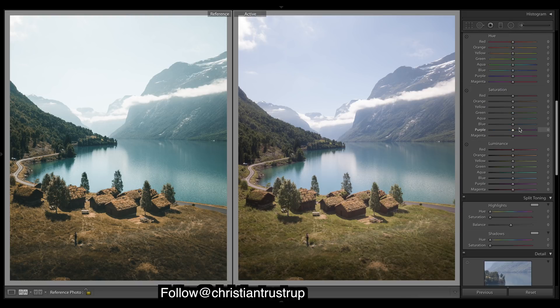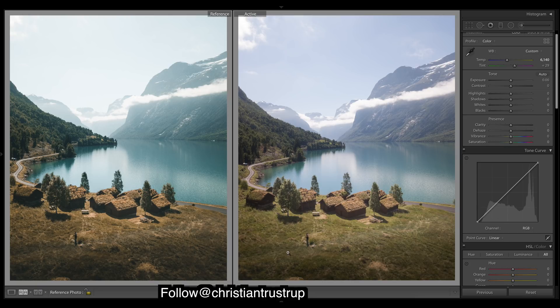We'll do a tone curve now. We want to add a bit of contrast, and you can tell there's a bit of a fade going on, so we'll try to do all that. The black point will be coming up — quite a bit of a fade in those blacks — and then we'll just bring this point down a bit to keep some of that contrast there, plus a little bit more brightness to those areas.